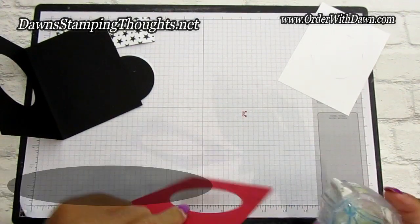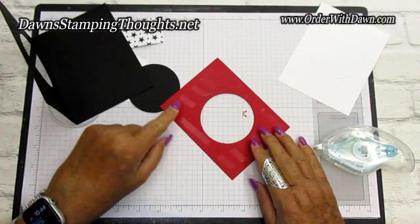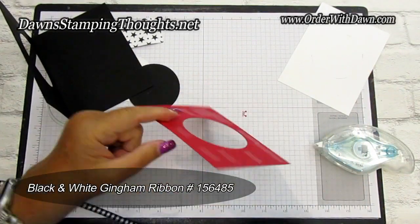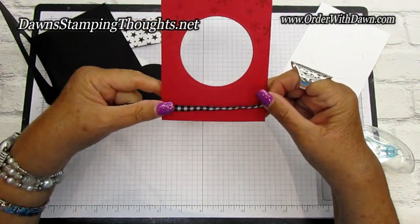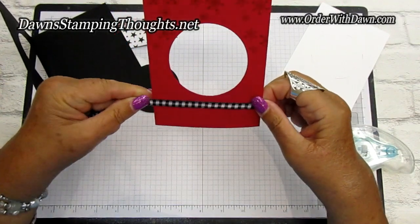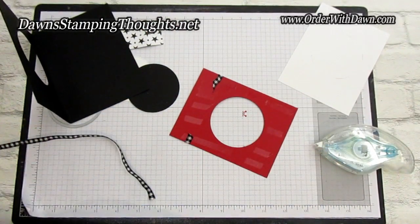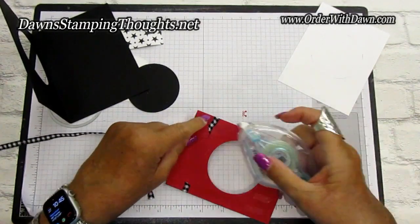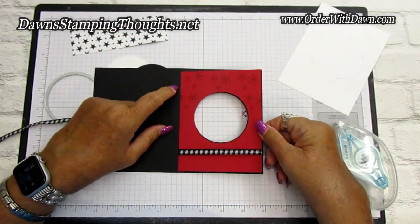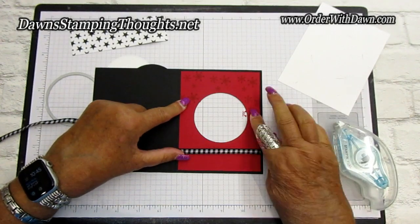Grab your adhesive. Remember we cut out the circle, so you want the circle to line up with the front of the card. But before we put this on, we're going to add some ribbon. I have some black and white gingham ribbon — I'm going to wrap it around to the front. I went ahead and tied a little bow to add on to the front with a glue dot. Now we can go ahead and put this onto the Basic Black base, opening it up so the circle lines up perfectly.